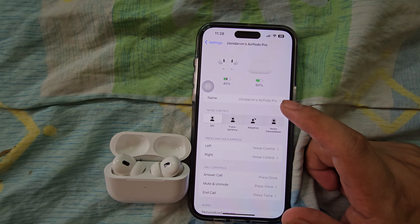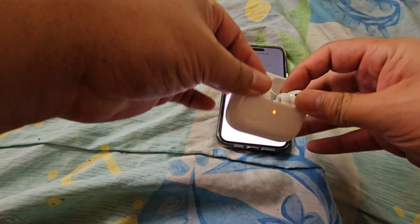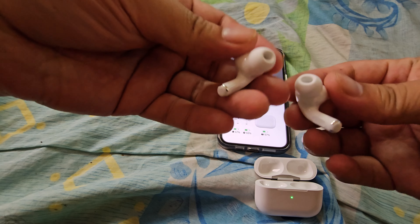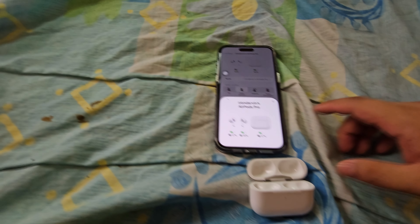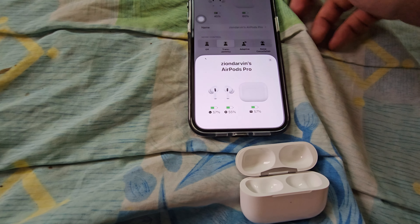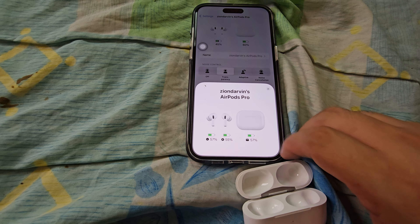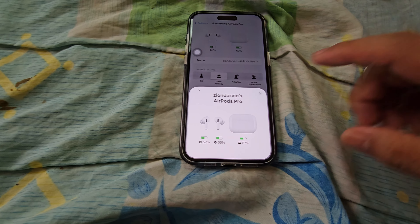The AirPods Pro 2 case has some aluminum material on it, a button on the back — a little button you can press — a speaker grill, and a lighting indicator to show if your AirPods are connected to another device. The AirPods themselves look pretty nice and pretty cool.